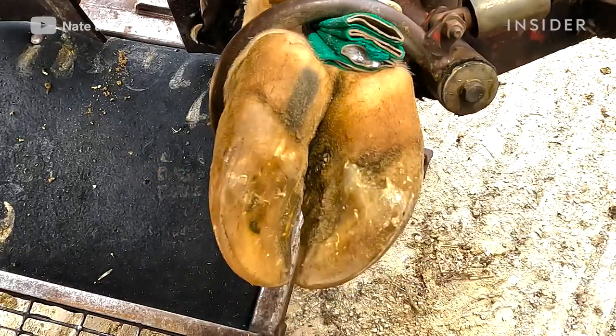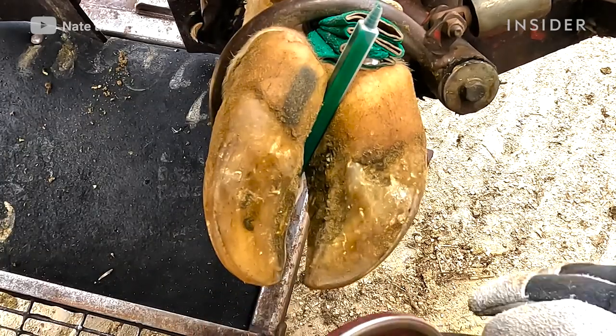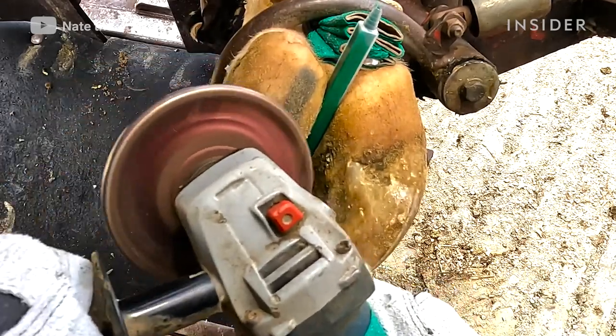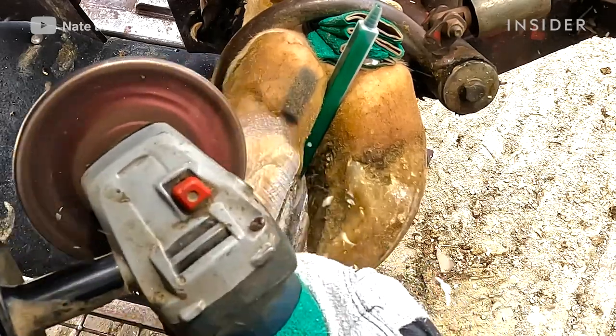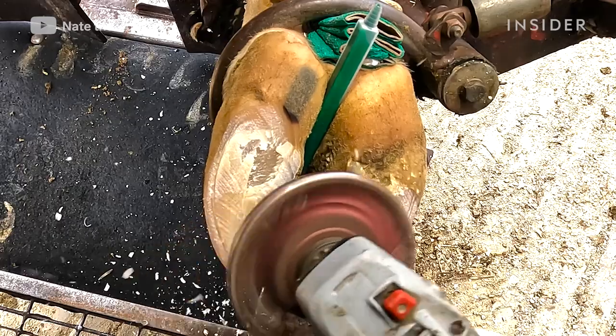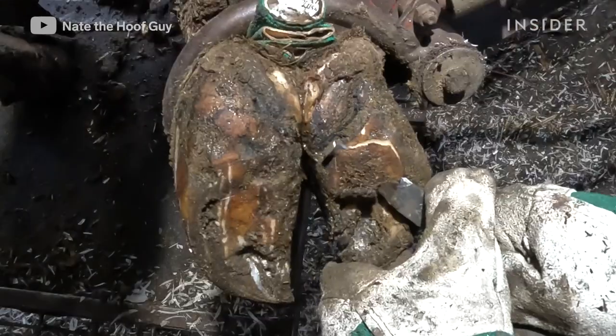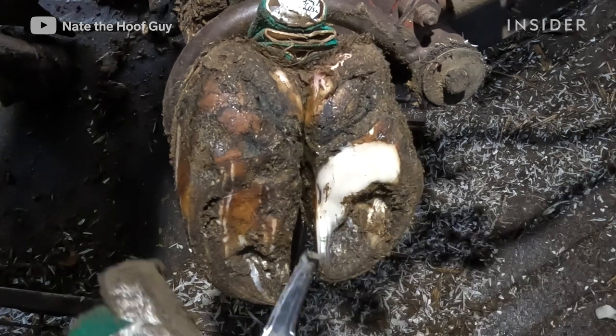For the basic anatomy of the cow's hoof, you've got the outer structure which is what everyone sees — that's the hoof capsule, the hard part that they walk on. But right underneath that is a layer called the corium. On the sole of the foot, that's what produces the very bottom of the foot. What I'm trying to do is trim the foot and get the angles back to their normal state — that's what makes them comfortable.